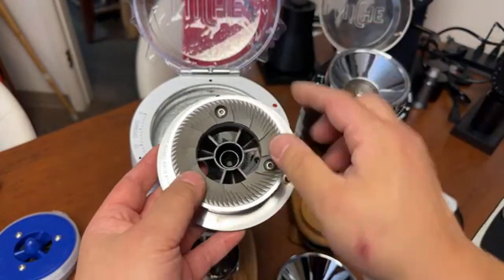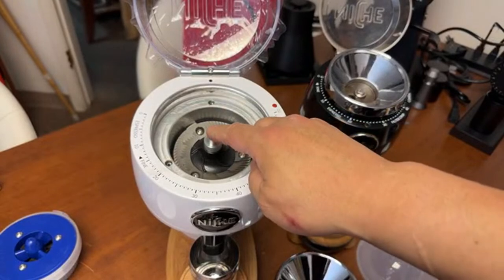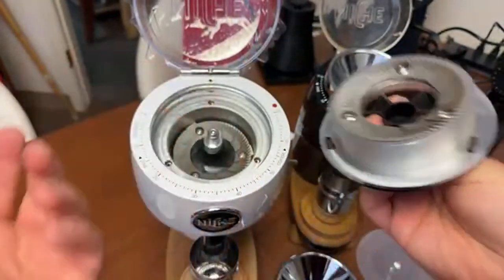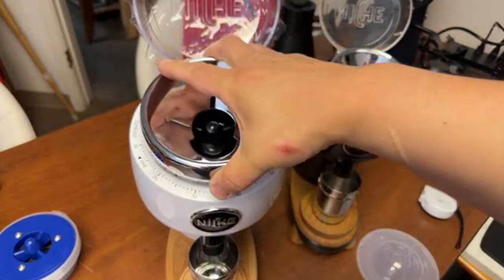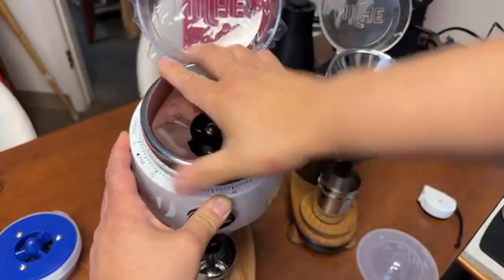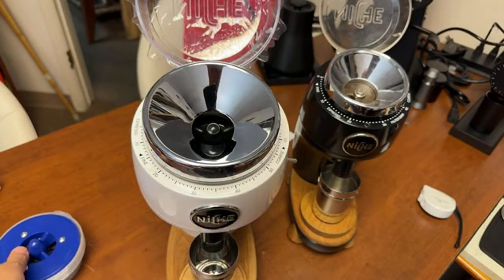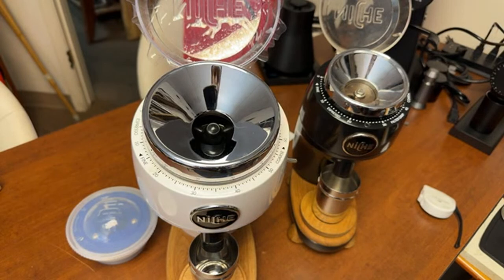That is your espresso focus point. Then you just take one screw out using the screwdriver, take the bottom out, put it back in, set your coffee — done! Comes to replacing the burrs from filter to espresso, it's going to be pretty seamless.